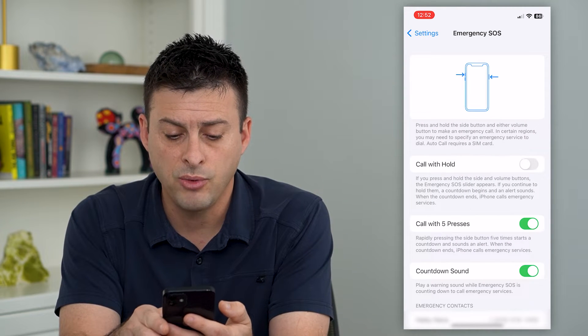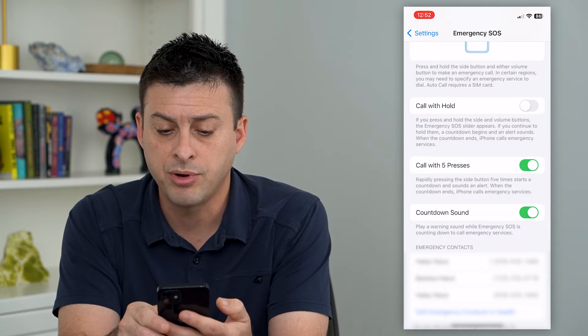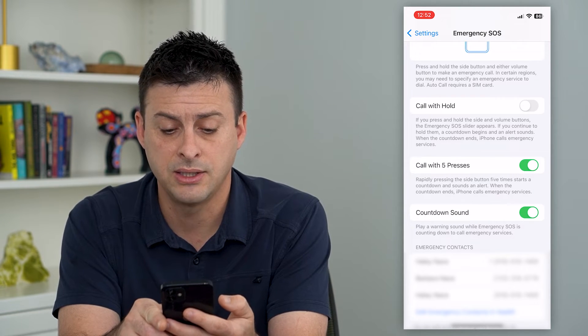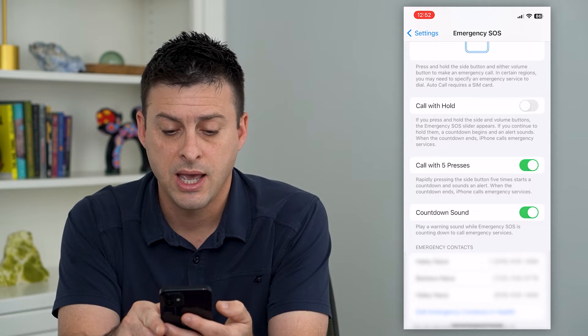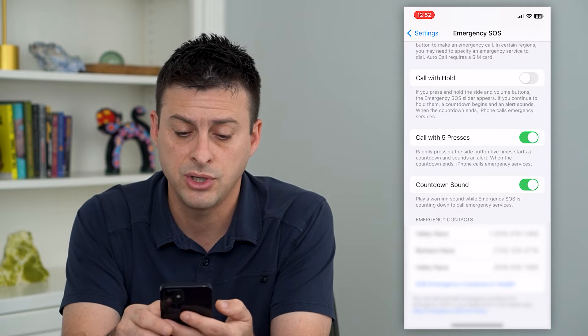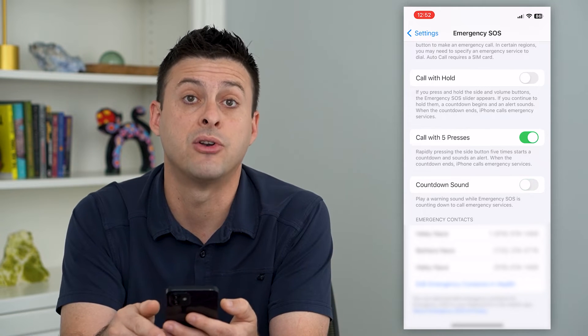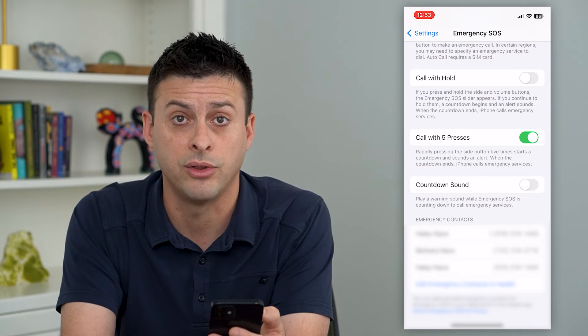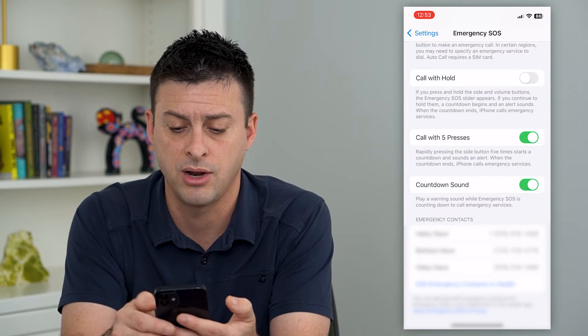Here you can see 'Call with Five Presses.' Rapidly press the side button five times and it starts a countdown and sound to alert you. When the countdown ends, iPhone will call emergency services. You can have that countdown sound on so it counts down to let you know you're about to call 9-1-1, or you can turn that on or off.